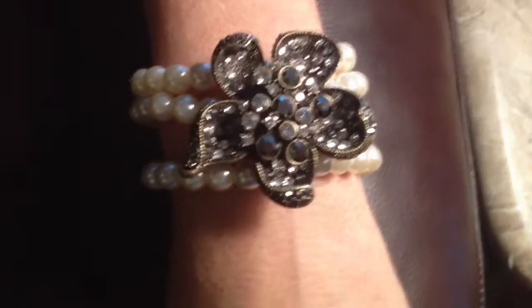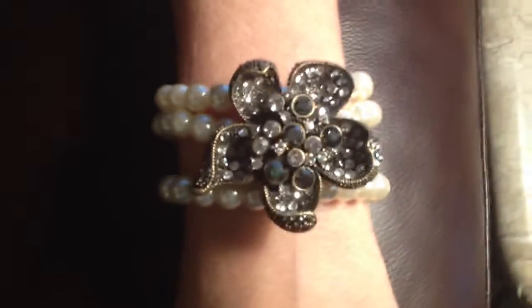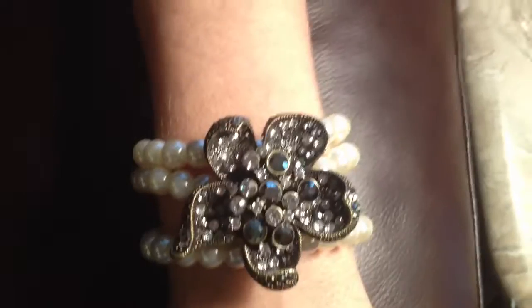For this and all of your other jewelry faves, visit us at BlingItOnJewelry.com because you need some sparkle in your life.